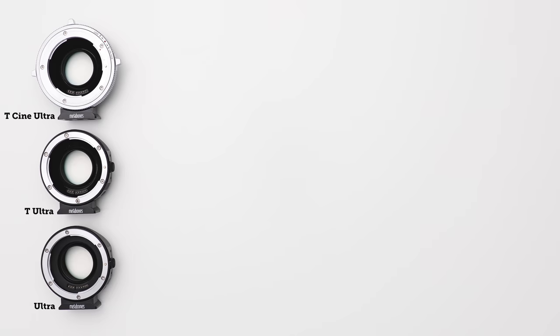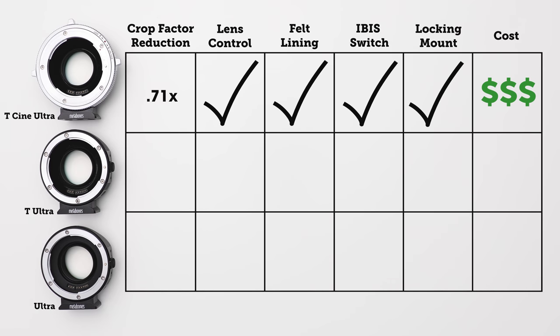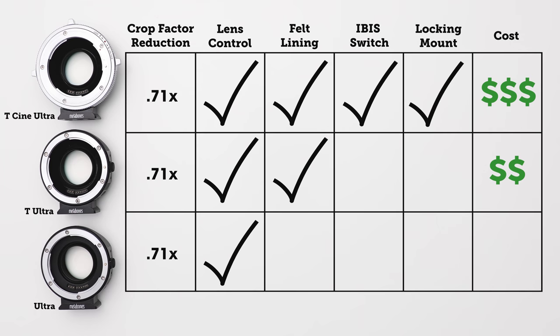These slight differences are all factored into the cost of each of these adapters. The T-Cine Ultra is the fully featured one with all of the features we've talked about. The T-Ultra has all the same features minus the heavy-duty locking mount and the IBIS switch, so it's slightly less expensive. And then lastly the base model, just the Ultra, has all of the basic features minus the locking mount, felt lining, and the IBIS on-off switch. So this is a quick comparison from the basic model to the mid-range smart adapter, all the way up to the high-end Cine adapter.